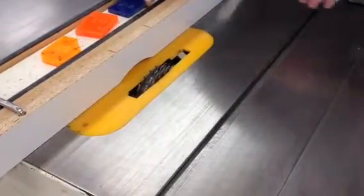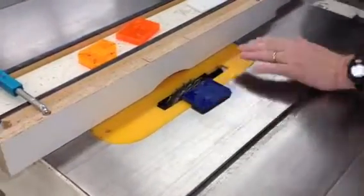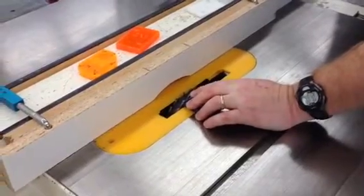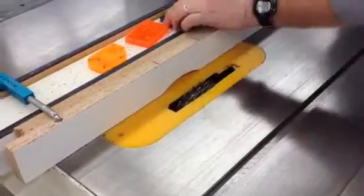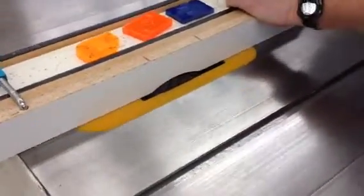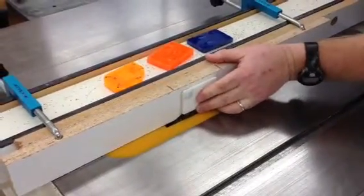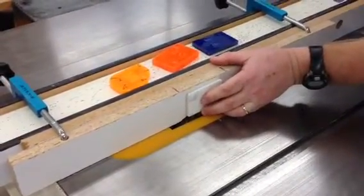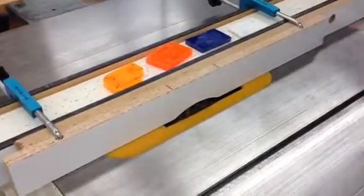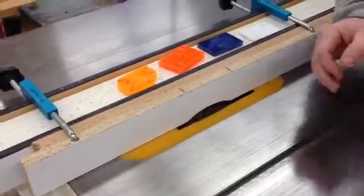If I want to use a rabbet — for example, if I wanted it 3/8 thick — I would grab my 3/8 setup block. I would set it as a feeler gauge, use my finger and set the height. And then if I wanted to rabbet it a quarter inch away from the back, like a back on a cabinet, I would put my quarter inch block up against the fence, slide it over, bump it out against the edge of the blade, and now I'm ready for a 3/8 deep, quarter inch wide rabbet for a back application.